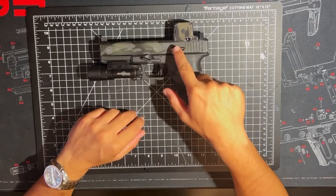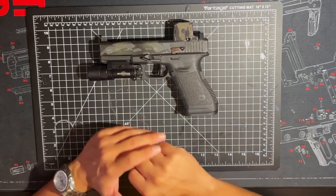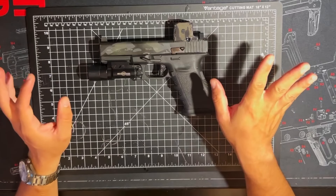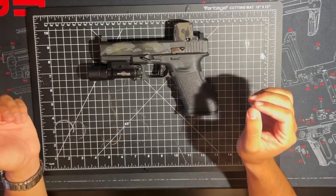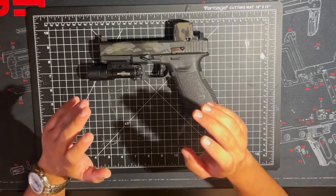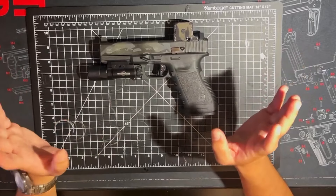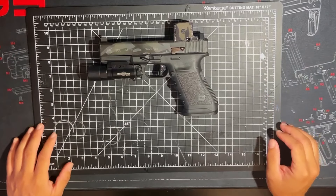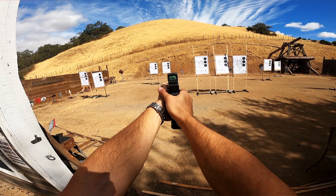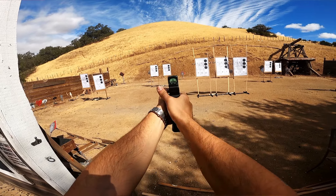It's hard to find parts in general, and even if a part is compatible, a lot of the time the websites won't even list the fact that it's compatible because no one even has a Glock 20 to test it out on. For example, the Kagware slide release — nowhere on the website does it say it's compatible with the Glock 20. It is, but I had to go out on a limb and risk buying something that might not end up working, just to be pleasantly surprised that it did.